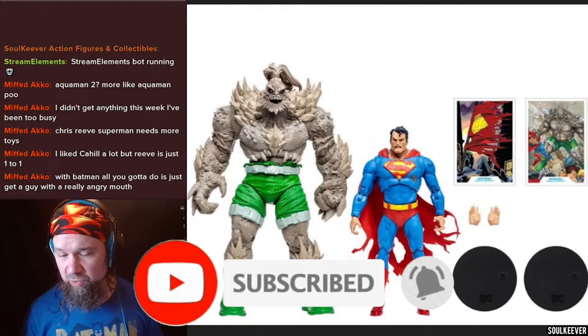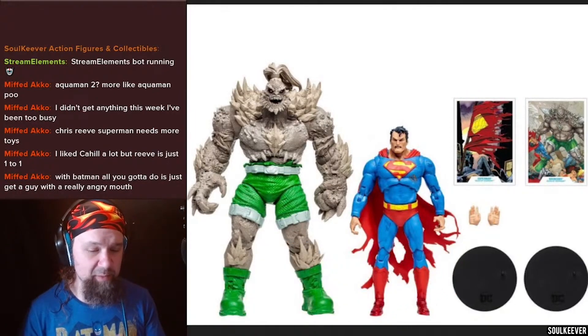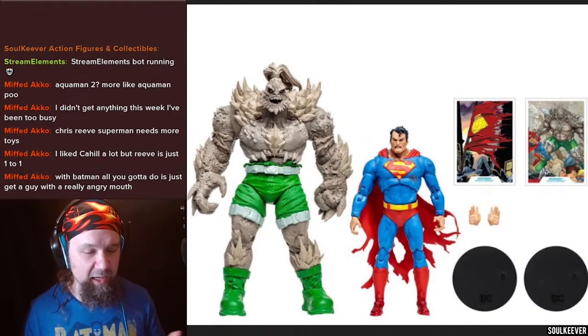Look at what you get here. You get a couple of extra hands with Superman. You get the Doomsday mega figure, and of course you get the boilerplate additions of the trading card as well as the base. And that about sums it up.